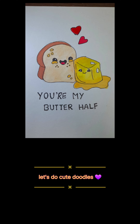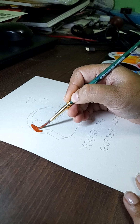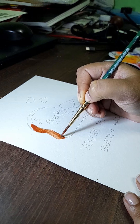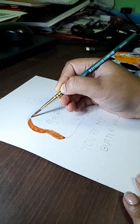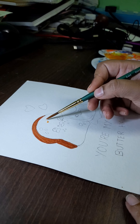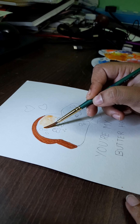Hi guys, welcome back to my channel. In today's video we'll be watching cute little doodles. I'm adding darker brown on the top and lighter brown inside.